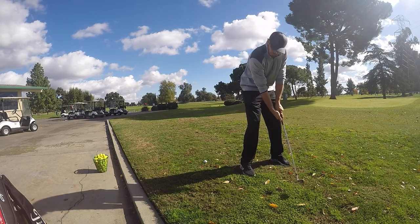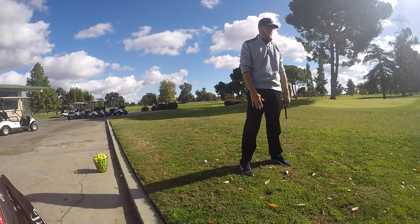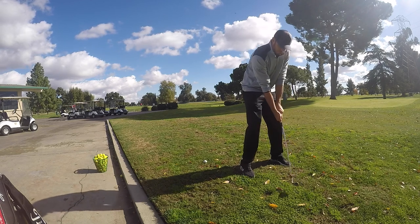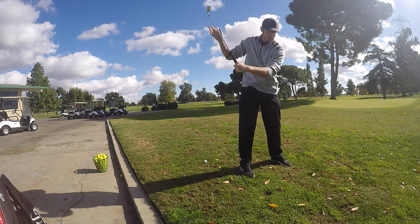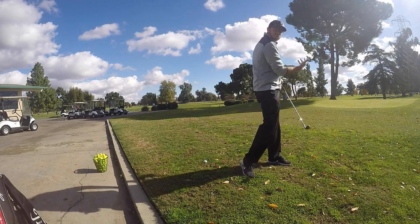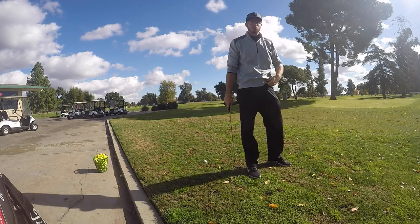If you keep the club more closed — like a Zach Johnson or a Dustin Johnson. They both keep it more closed. Dustin does the little wrist thing, but that still keeps it closed. When he comes through, he has to kind of hold it off, which is why his swing looks the way it does. Because if he actually rotated, he'd snap hook everything — he's already closed up on top.